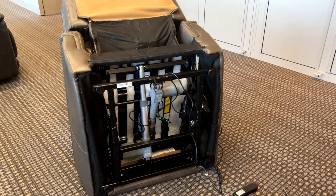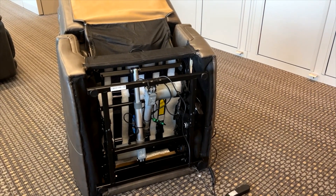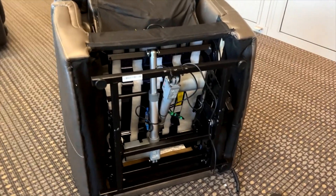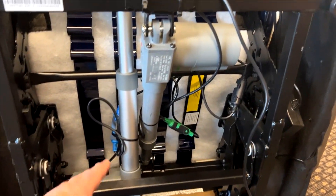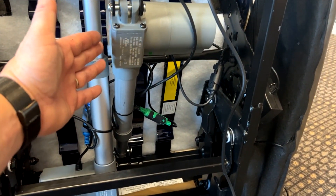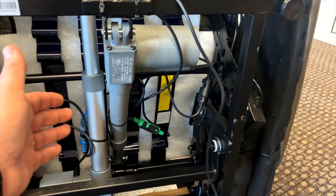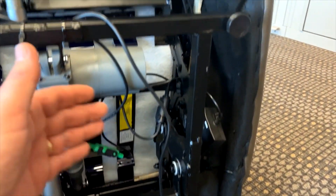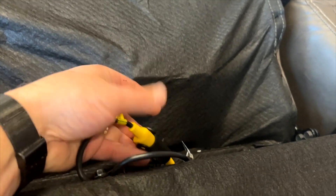In this video we will cover basic diagnostics of the electrical system for a lift chair. Here we have our lift chair and I will focus on the bottom. As you can see, there are two different motors — one controls the back and one controls the base. We also have the power headrest and power lumbar.